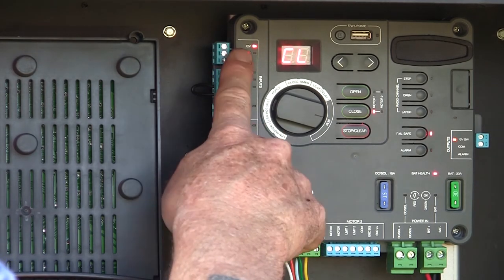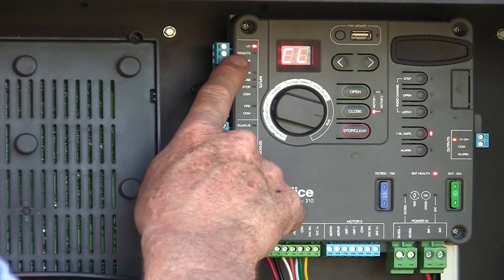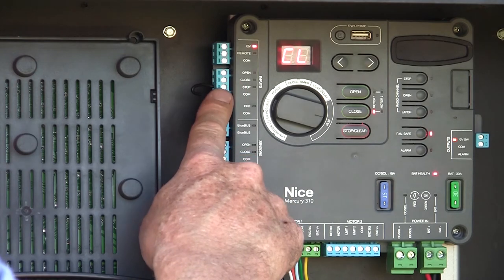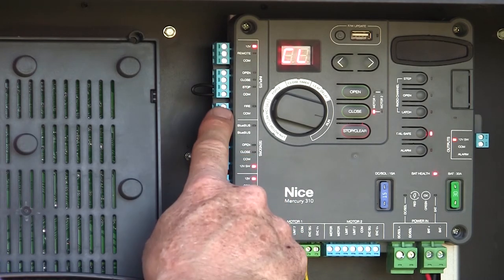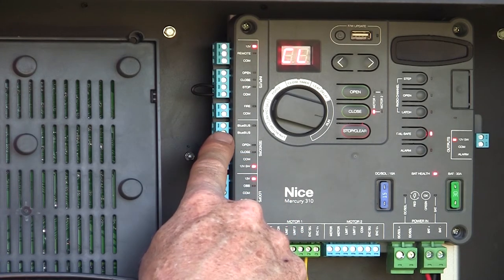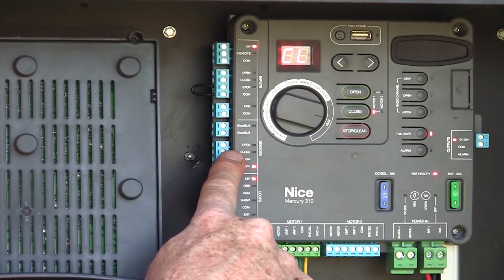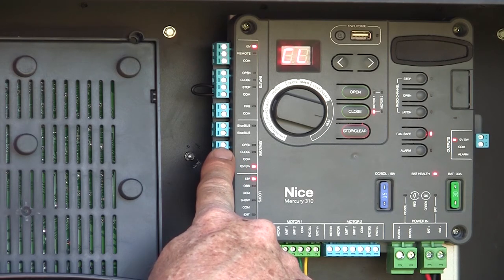We have a constant source of 12-volt power, a remote or step-by-step input, ground, our three-button station inputs, our fire input, and our Blue Bus input if we want to use Blue Bus photo eyes on this unit.